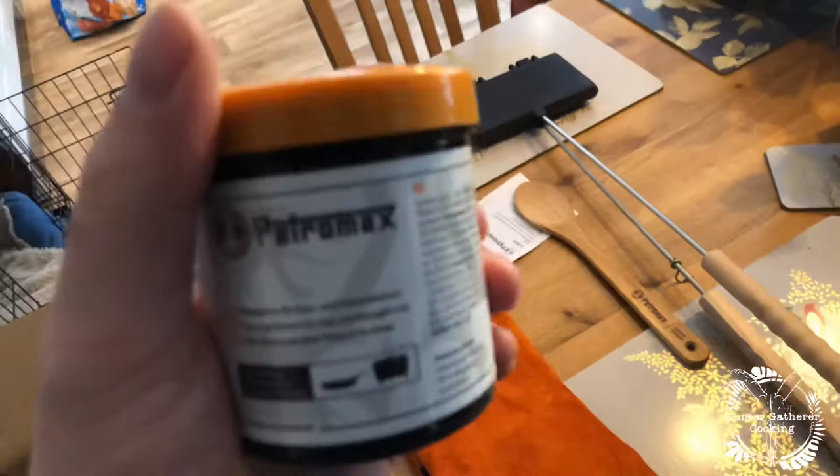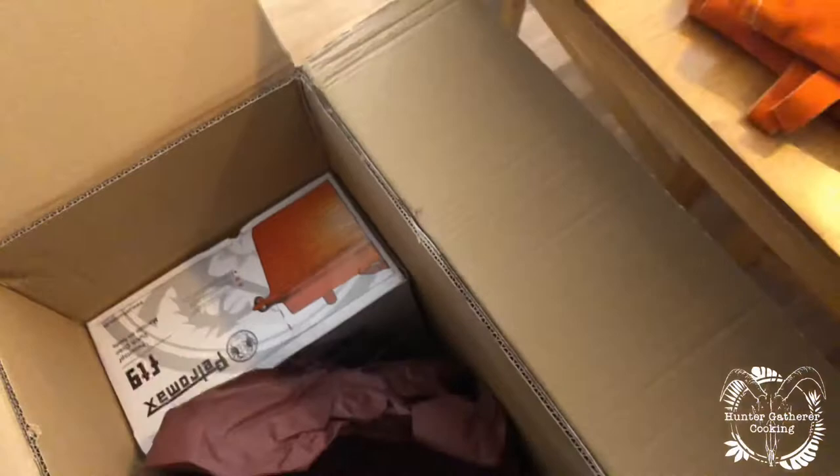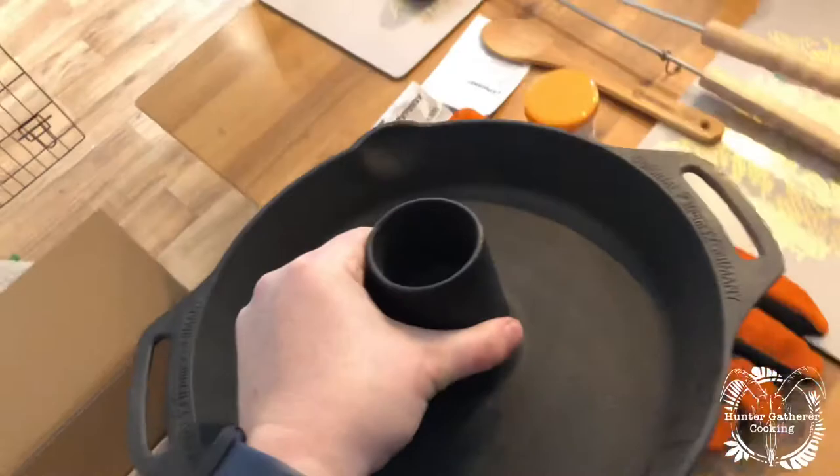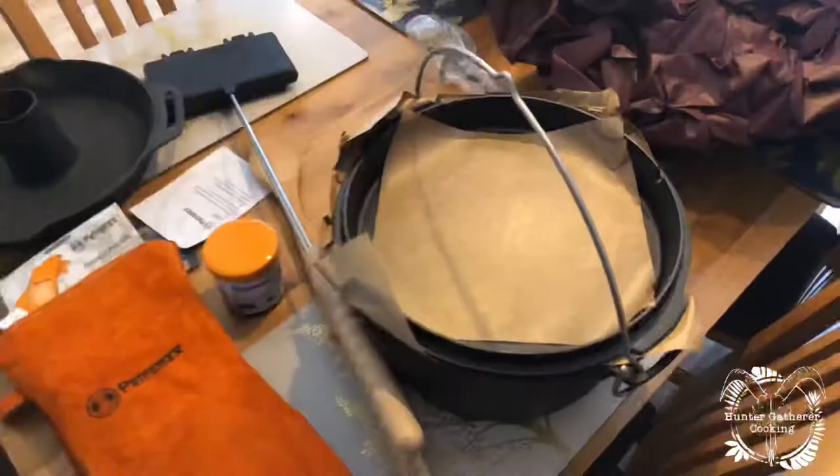We'll have a little look at that in a bit. Oh, what a monster this is! That is for the poulet — the chicken. Oh wow, look at that, absolutely incredible. I almost dropped that, it's so heavy.